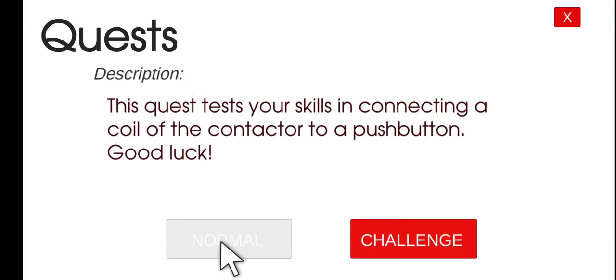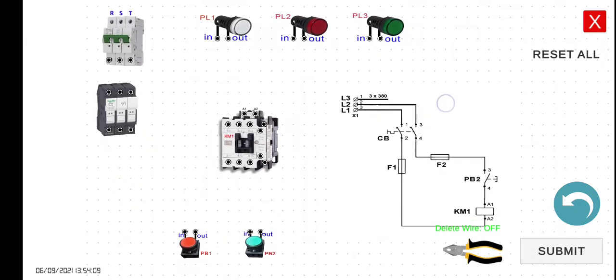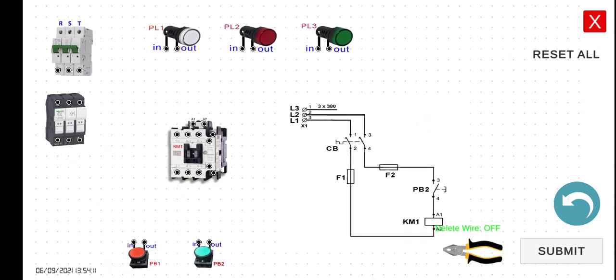Let's click Play and then Normal Mode. As we can see in our schematic diagram, we have the source, the RST. This is the circuit breaker, and this is the output of the circuit breaker. This is the circuit breaker part. And then we have here the fuse and the fuse holder — for line one, line two, and line three. This is fuse one and fuse two.